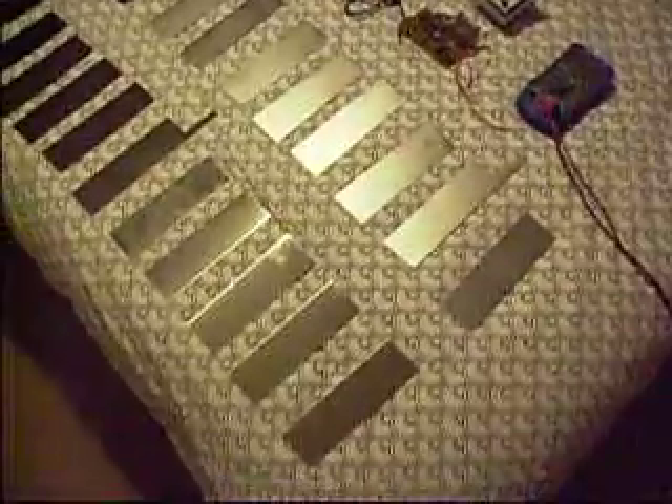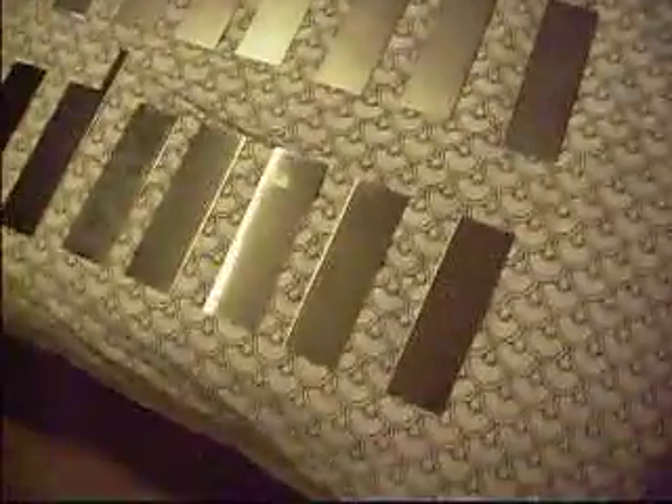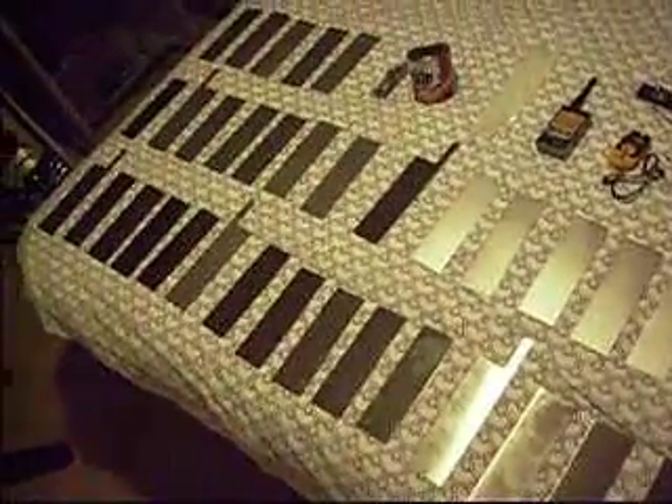G'day everyone, it's Delta HH Ho here. I just wanted to show you what I'm going to be making the cell out of. I just got these yesterday. As you can see, I've got a few plates. I'm going to be making a 25 plate cell, very similar to Zero Fossil Fuels.